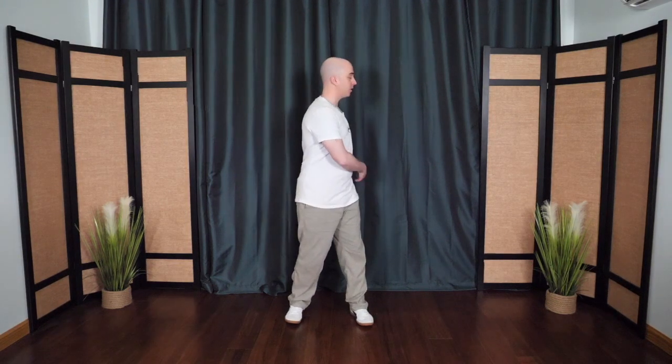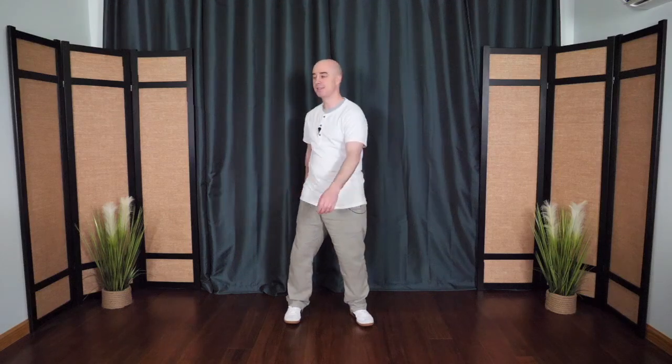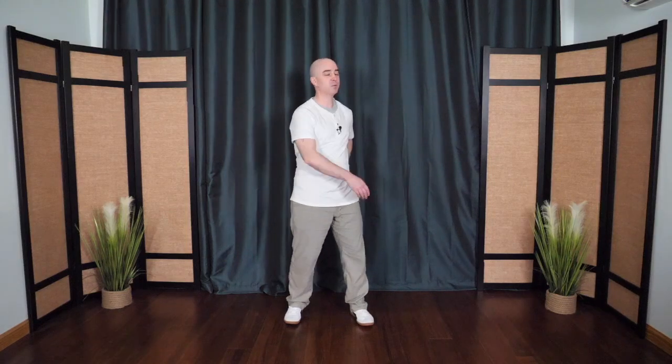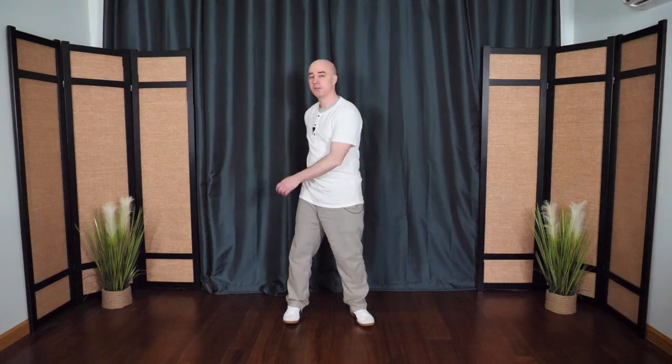We'll begin with the feet shoulder-width apart, letting go of any tension, loosening and softening. Begin to rotate from the hips and the pelvis, letting the arms knock against the lower abdomen and the lower back, allowing your arms to dangle like empty coat sleeves. This one's called Knocking on the Door of Life — the Door of Life is an acupressure point in the lower back. When we knock on this point, it stimulates and awakens the energy within.